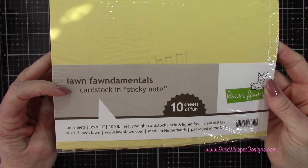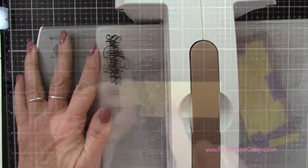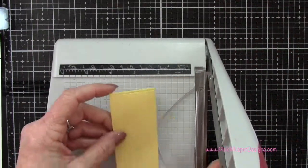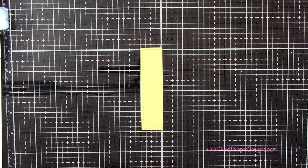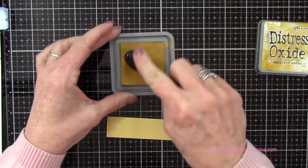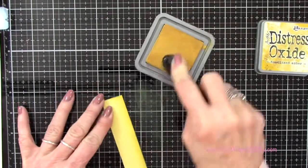I'm going to take some sticky note cardstock and go back to the largest rectangle die we used before, running just the bottom section through my die cutting machine. That will give me stitching on the left and right side and along the bottom edge, and I'm going to cut this down to a one inch panel — that's just going to be the little base for our presents to sit on. Using my fossilized amber distress oxide ink pad, I'll just ink up the top edge of this to give it a little bit of a shadow.